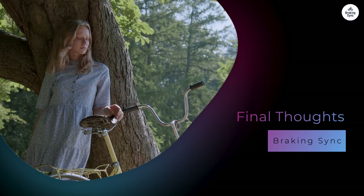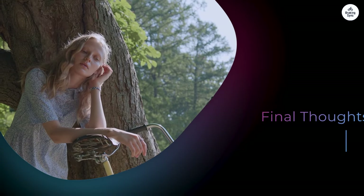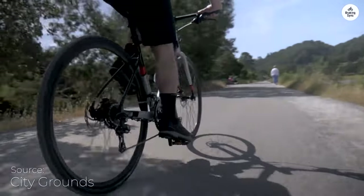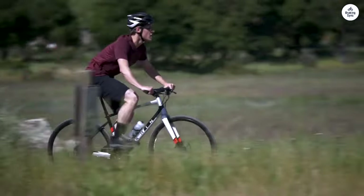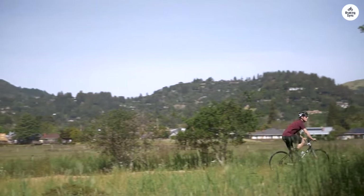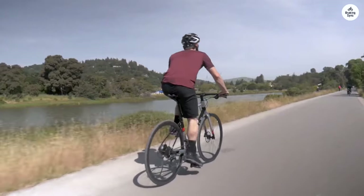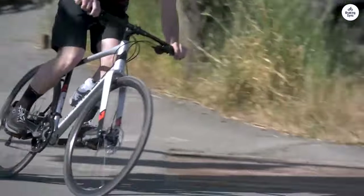The Marin Fairfax One is a solid entry-level hybrid bike. It's affordable, but it doesn't feel cheap. The frame is light and well-built, and the components are reliable for everyday use. The bike is versatile enough for fitness riding, commuting, and casual bike path cruising. It's not a high-performance bike, but it's practical and comfortable for the average rider. If you're looking for a reliable, affordable hybrid bike that can handle a variety of riding conditions, the Marin Fairfax One is a good choice. While it might not have all the bells and whistles of more expensive bikes, it does the job well for those who need something simple and effective.